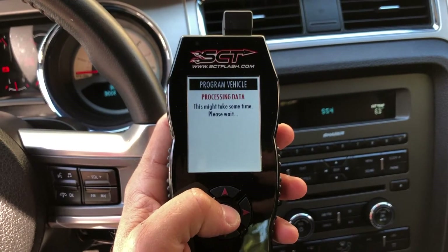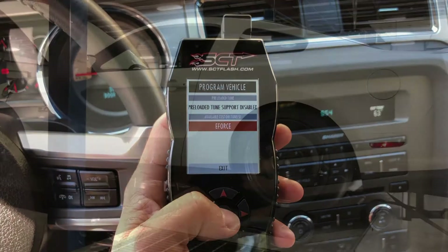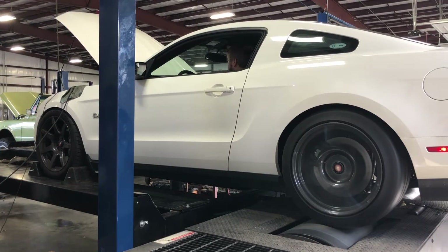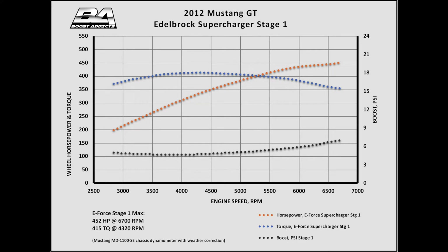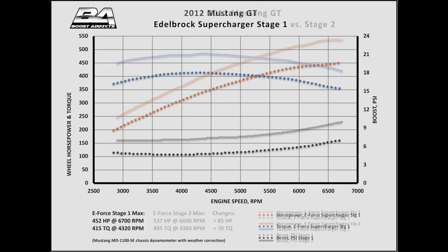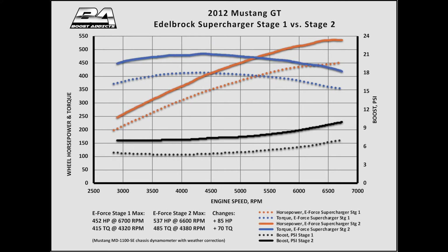Finally, we flashed the PCM with the supplied tuned file from Edelbrock. On the dyno at Boost Addicts in Gallatin, Tennessee, the gains with the Stage 2 upgrade were impressive. In Stage 1 trim, the 2.65 liter Supercharger squeezed a maximum of 7 psi of boost in our stock Coyote engine to yield 452 horsepower and 450 pound-feet of torque to the wheels. The Stage 2 upgrade added 3 psi of boost and, combined with the less restrictive cold air kit, added a sizeable 85 horsepower and 70 pound-feet of torque, for a final tally of 537 horsepower and 485 pound-feet.